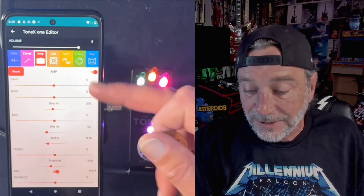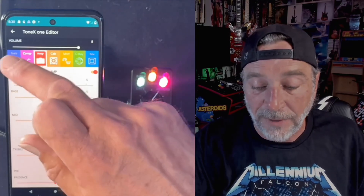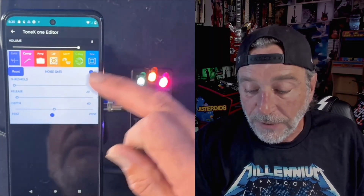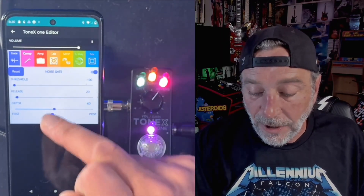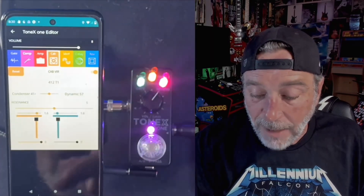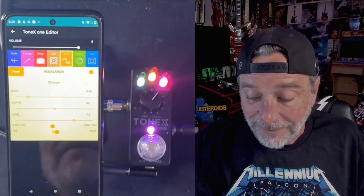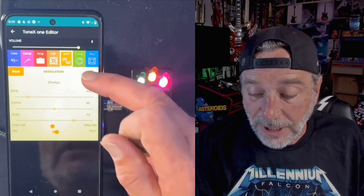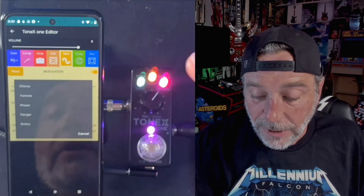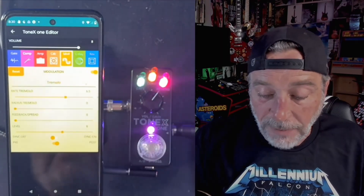As you can see, all of the gains, all of the bass — all that stuff is just defaulting to five. But you can go over to your noise gate, turn it on and make it pre or post. You can go over to your cab, tweak your cabs, change the mics, do all that kind of stuff. Look — modulation, you can turn your chorus on, and then you can select whether it's chorus, whether it's tremolo...